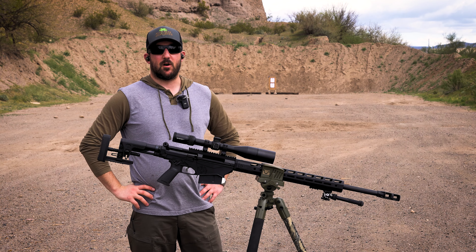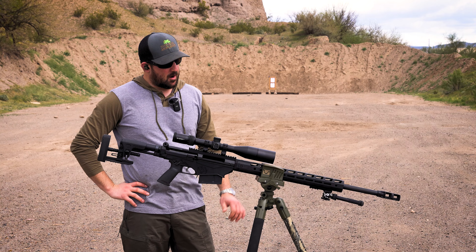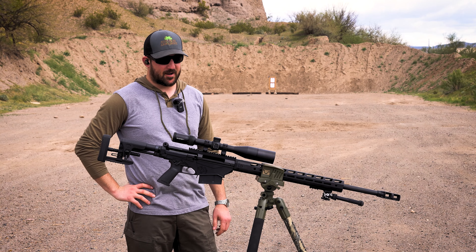What is going on everybody, Jake here at Sonoran Armament. We are back out at the range today. We brought the Ruger Precision Rifle out with us again — this is the one chambered in 338 Lapua Mag. Our first outing with this rifle, we didn't really get the results that we were hoping for as far as accuracy.